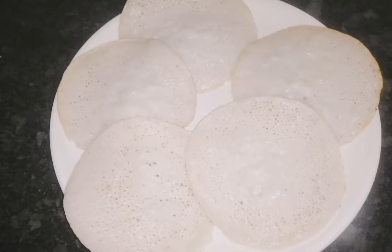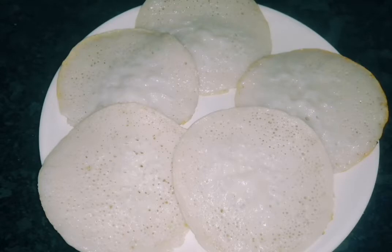Hi friends, welcome to the video. I am going to make soft water. I am going to make one cup of water.